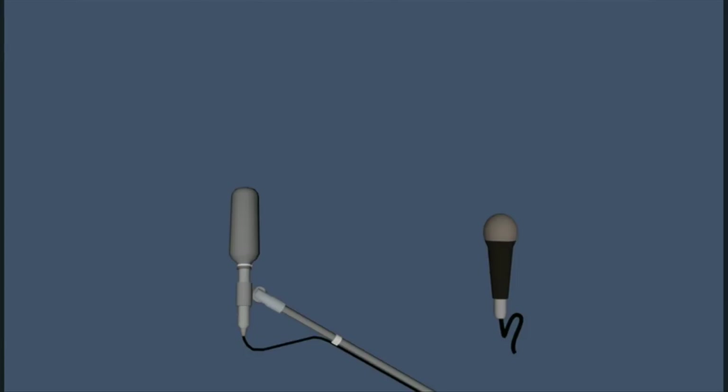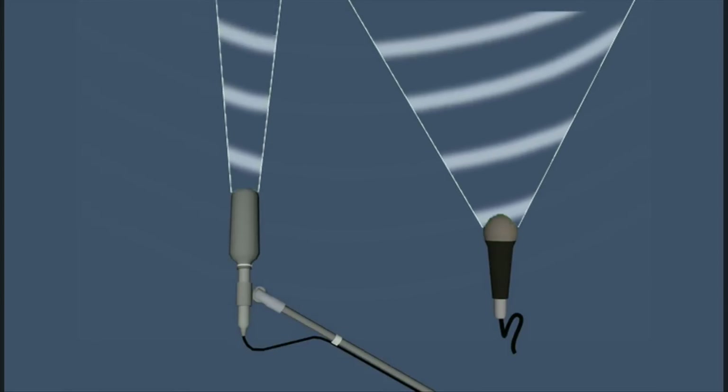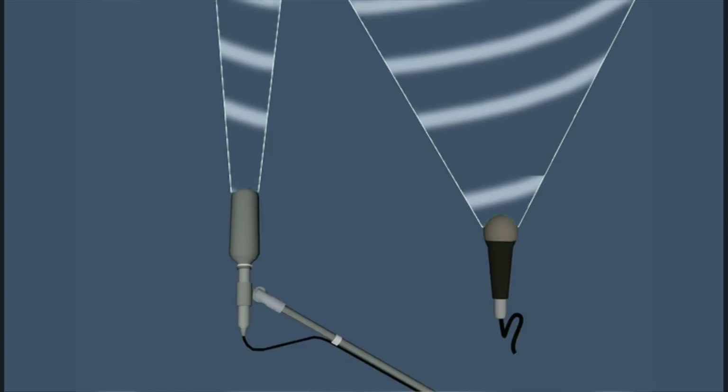A shotgun microphone is used because its pickup pattern is very narrow. Therefore, it will pick up sound from a greater distance than your average hand mic, and it will keep much of the surrounding background sound to a minimum.